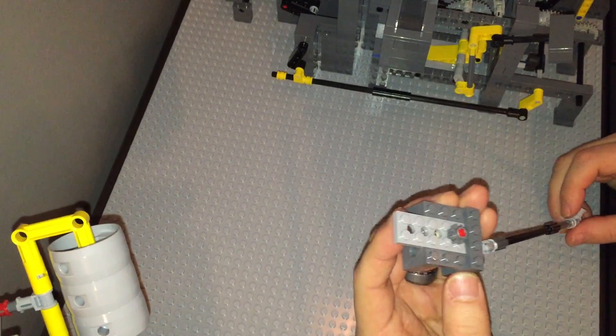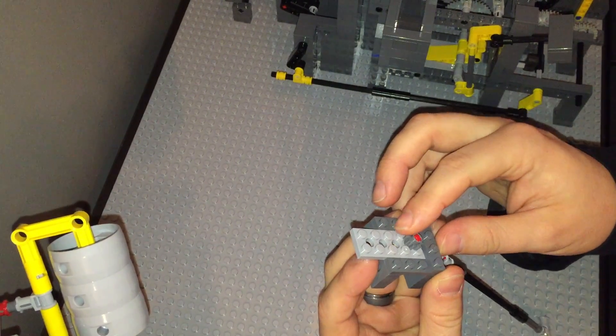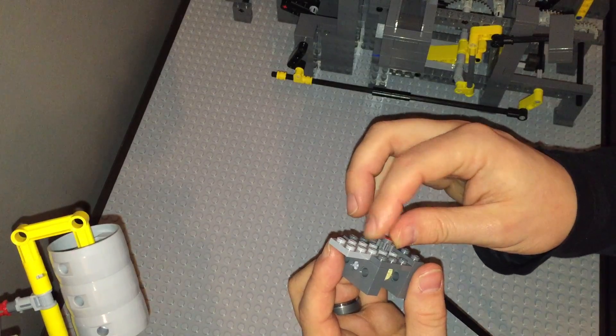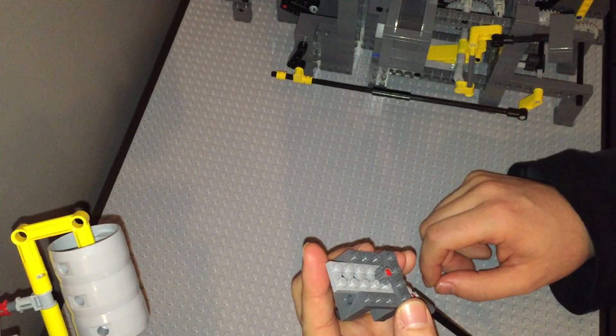Now you'll also notice — it's hard to make note of this in the still images — but this is not a reinforced 8 tooth gear, and that's because it sits into the studs. The reinforced gear will not work there. So this is the only occurrence of the standard 8 tooth gear.